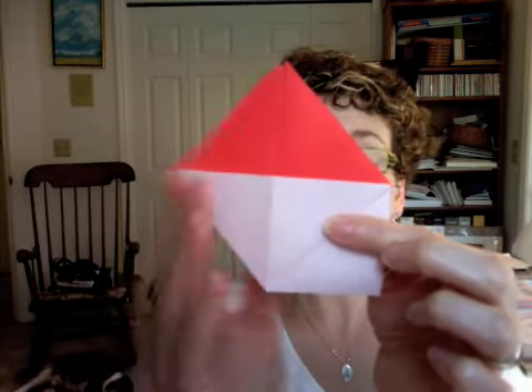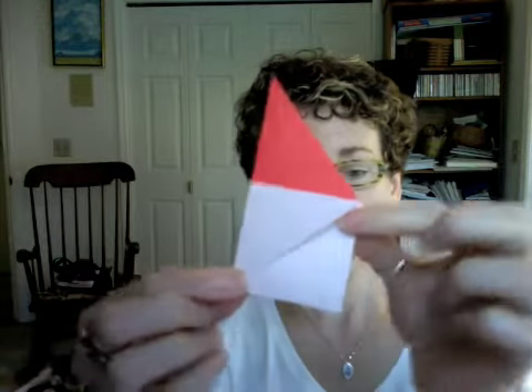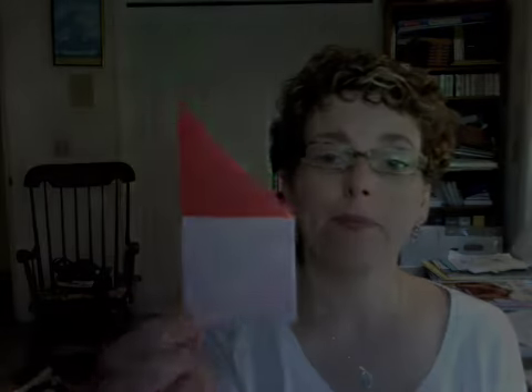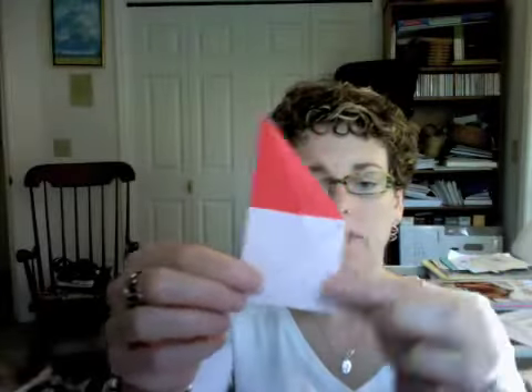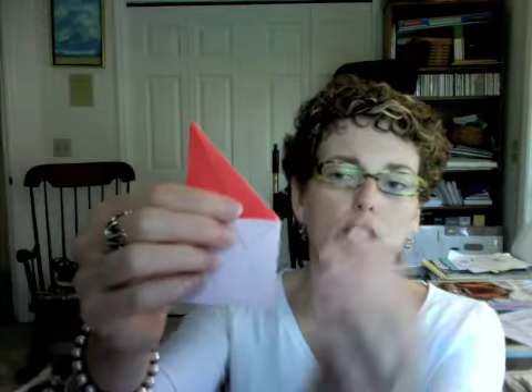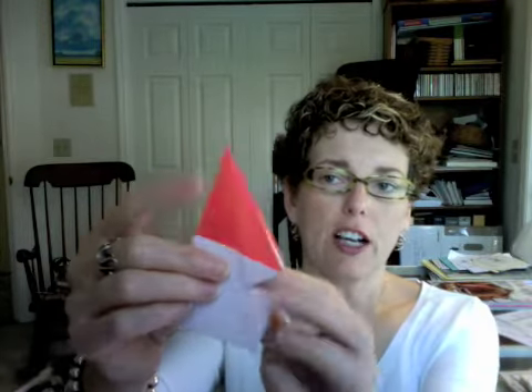Then fold this piece to the back, so that now your piece will look like this. Okay, so the last few folds that you'll be making for this model will be to fold to the inside from the tip of this point here to the bottom corner here, on each side of this piece, because it's sort of split.